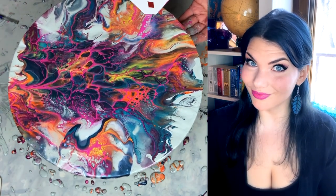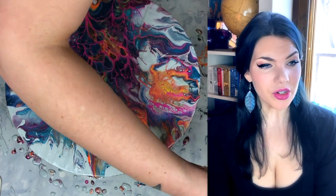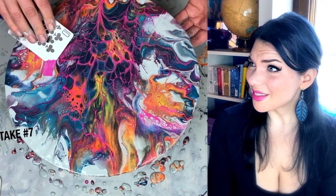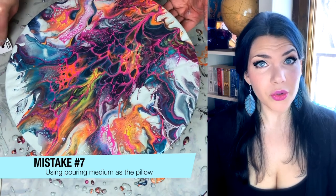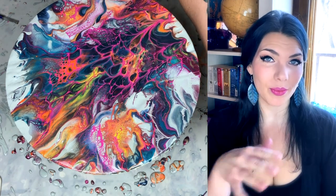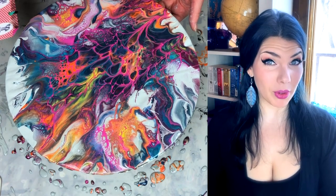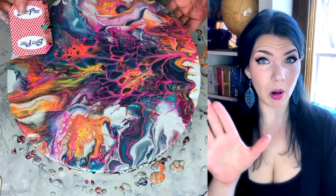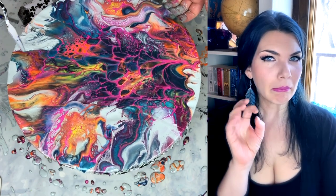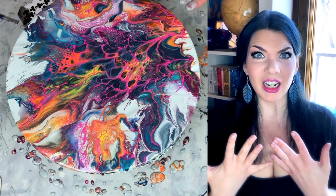I'm now applying cell activator directly to a playing card and swiping in certain places, just to rid myself of those ugly edges. Mistake number seven or eight: using the pouring medium like it was a pillow paint. After this dried, those spots where the pouring medium was exposed turned yellow — kind of a gross yellow, like the kind white walls become when a smoker lives there and they get that tobacco-y film on them. I'm using the word 'film' a lot while I'm filming. How meta.